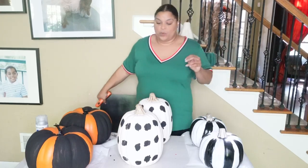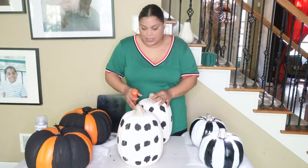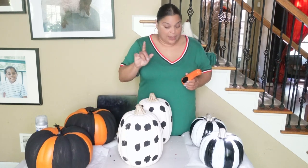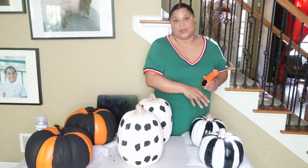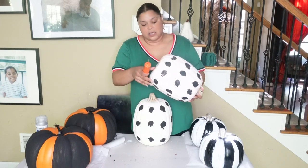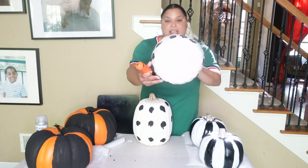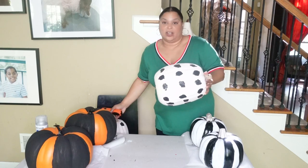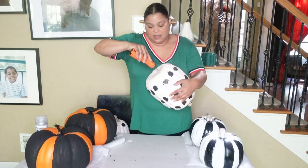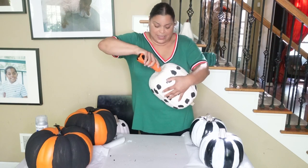We are finished painting all the pumpkins, so now it's time to assemble them. I'm going to start with the middle first. The orange one is going to be the base, the others are going to be the middle and the top. I want to leave the stem on the bottom, so we're going to cut a little hole in each of the other ones. These are the pumpkin carvers you can get from any hobby store — but they cut really easily, so we're going to try.